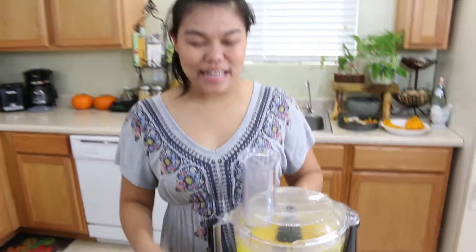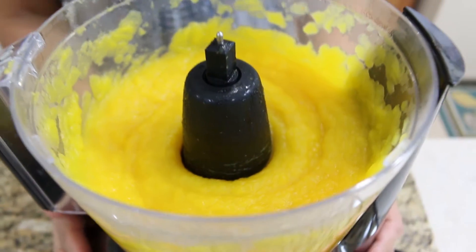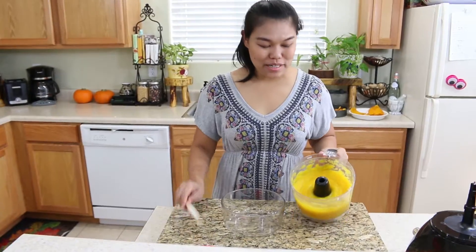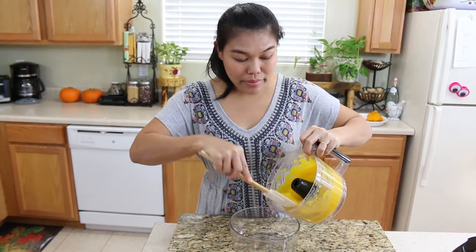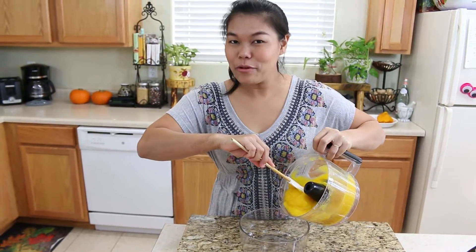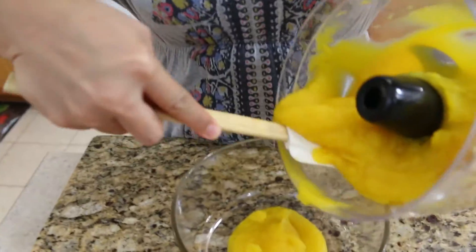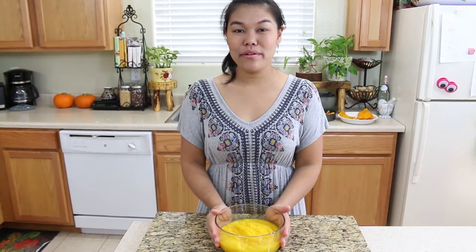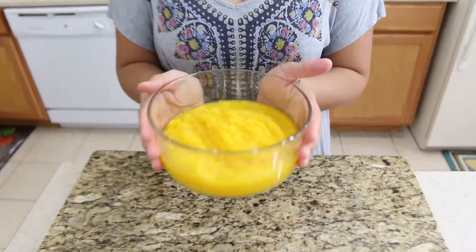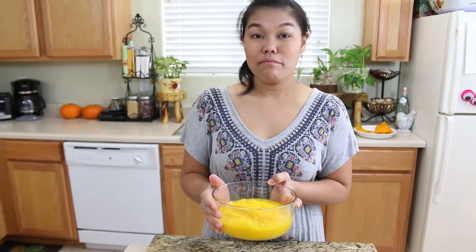Now we're done — it only takes a minute to puree. Look at this pumpkin puree! This can be used for pumpkin pie, pumpkin cookies, pumpkin bread, or pumpkin pancakes — that's what I'm going to do next. Here's our pumpkin puree. It's fun and easy, smells so good and fresh, and will make your food taste a lot better with a prettier color.